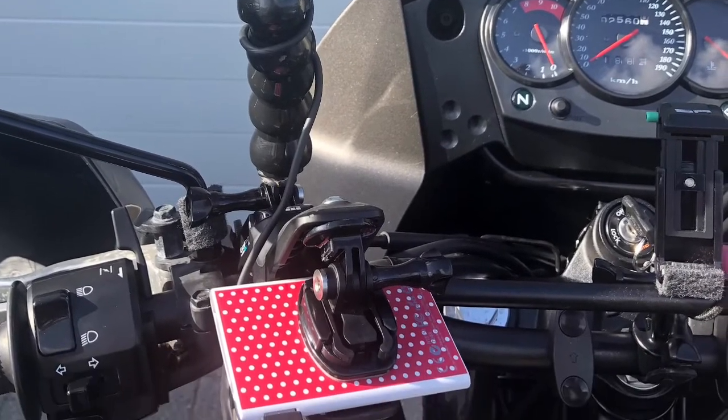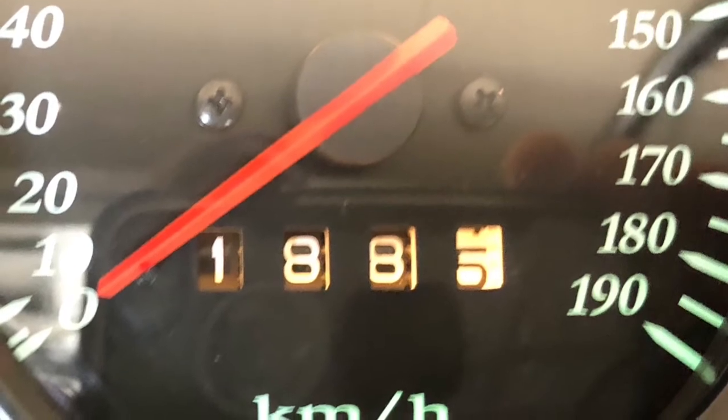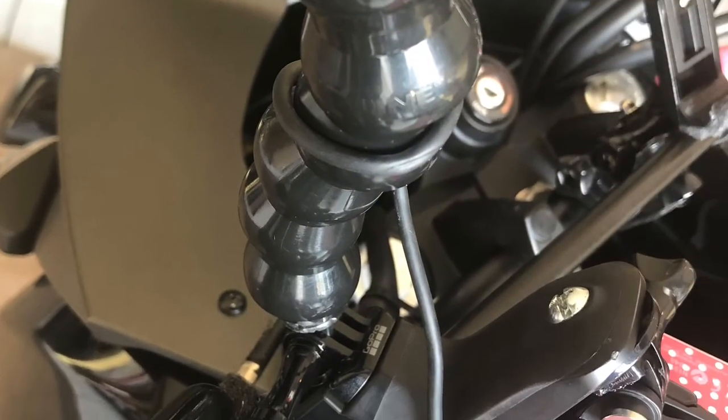The gooseneck holds up very well up to 120 kilometers per hour, and I've tested it for 188 kilometers. I'm very happy with the outcome and I will keep on using it. Good fix!